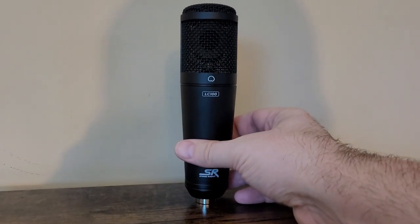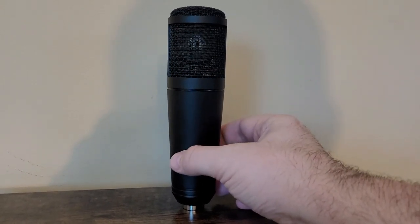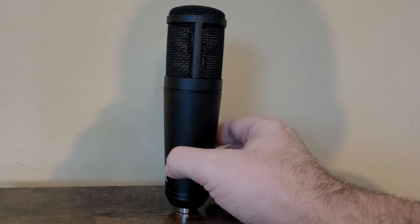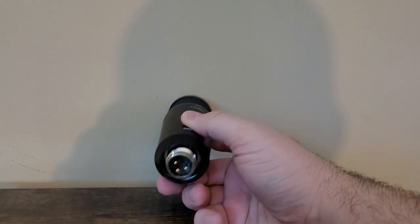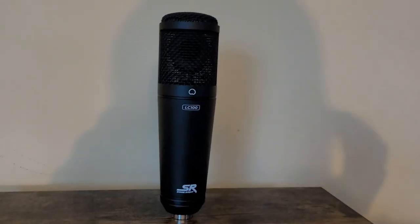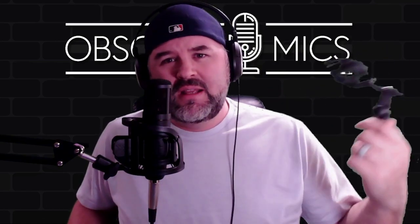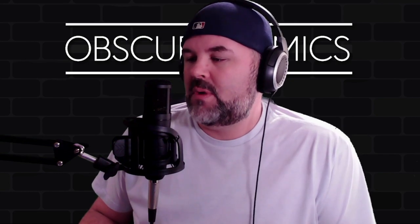It's just a basic mic. It does have that bronze-looking plastic ring around a small diaphragm, and it's got an XLR port — that's it. It comes with a squeezy shock mount and a little tripod stand. It doesn't come with much, but for $49.99, we'll get there.